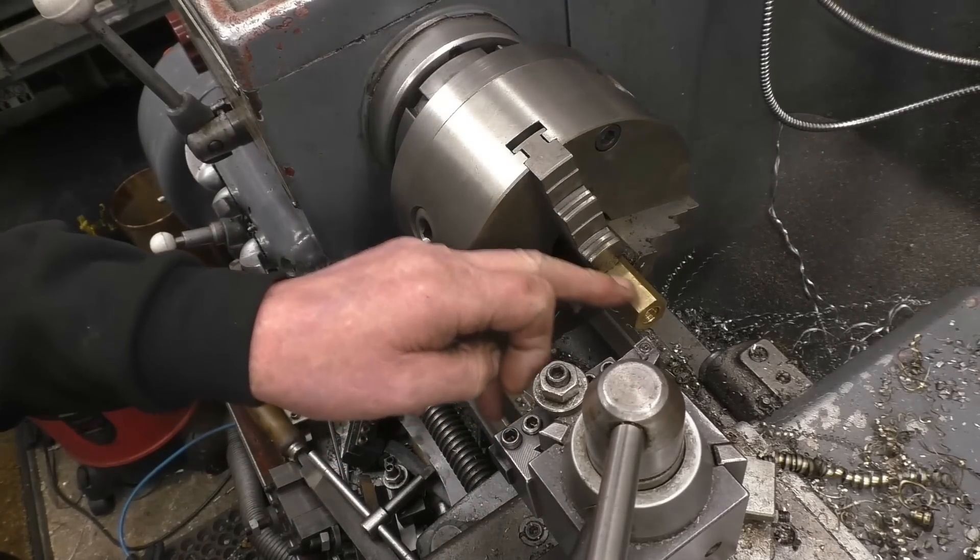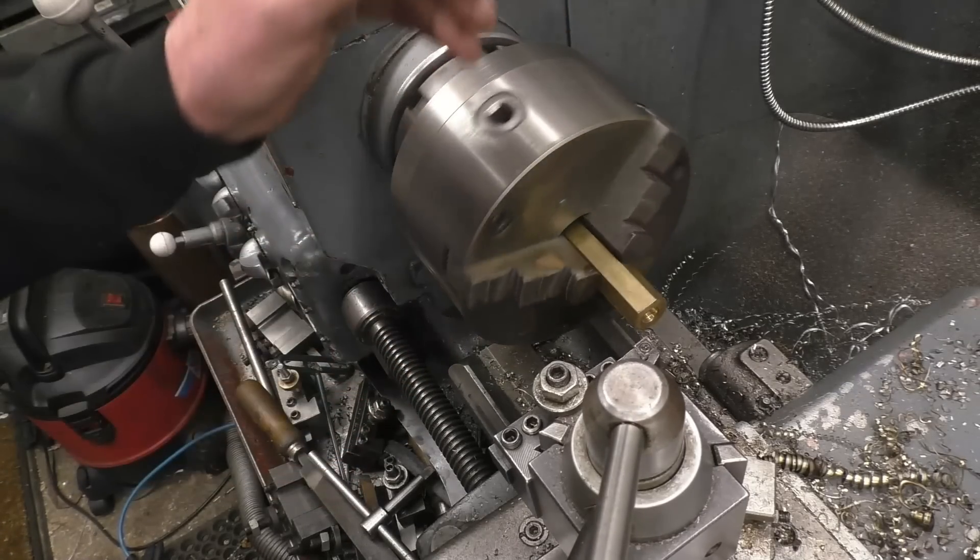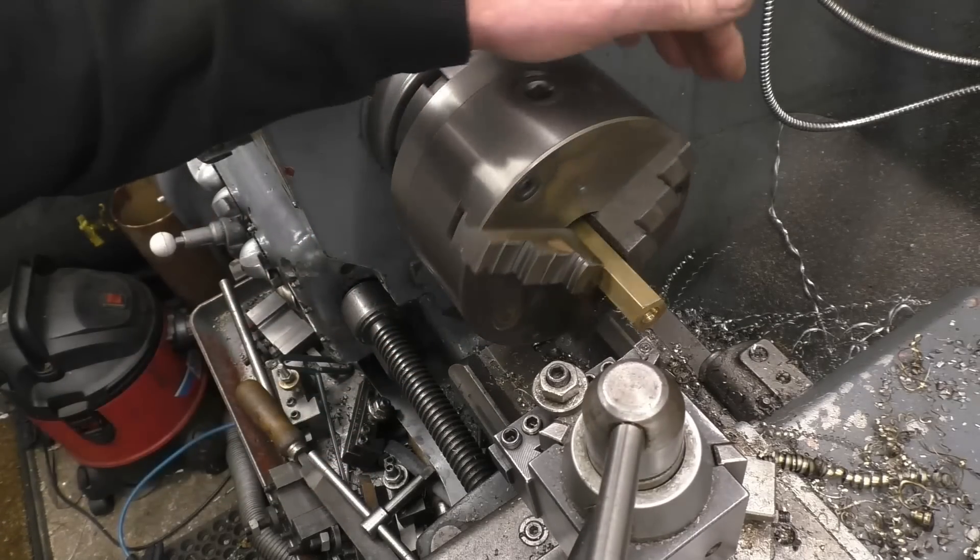I'm going to use brass hex bar for the adapter. The first thing I need to do is put some 3/8 BSP threads on the outside of that, because that's the thread that is actually on the end of the combustor — it has 3/8 BSP.